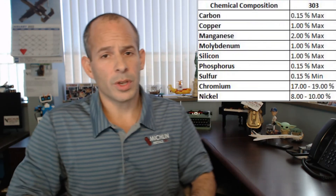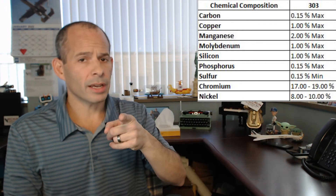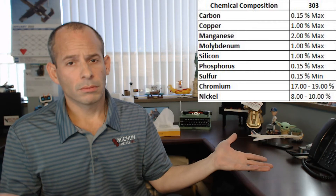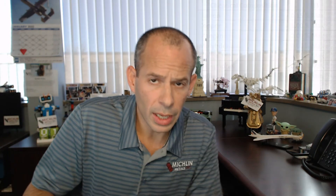303 chemistry is shown on screen. Head over to the website, which is linked in the description, so you can get all the chemistry you need and any other info that is necessary.